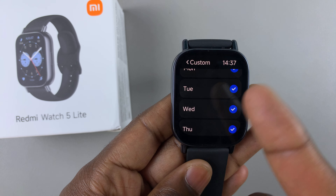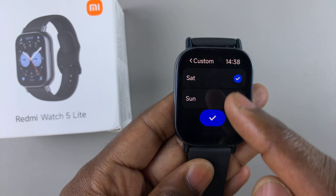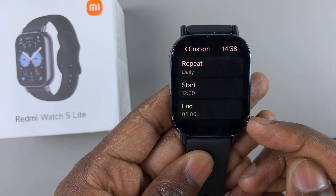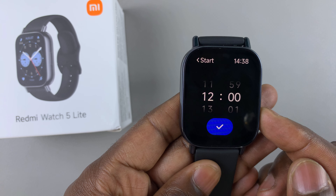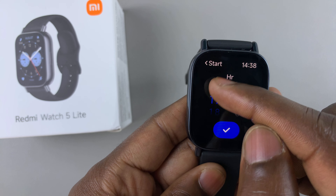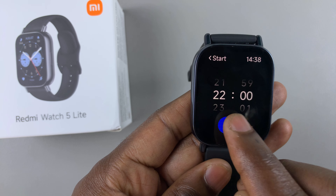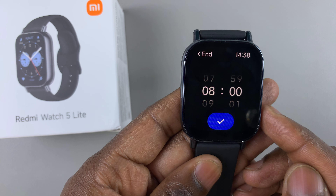Because I selected daily, all the days have been selected. If you're content with that, tap on the blue checkmark to confirm. Then you can set the start time and the end time. For example, if you want to enable Do Not Disturb mode whenever you go to bed, you can set a start time like 10 p.m. Once you set the start time, tap on the blue checkmark.